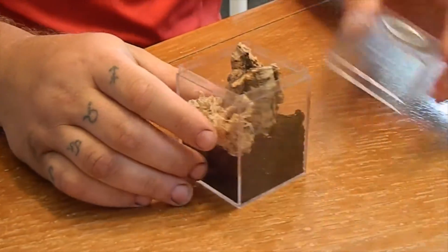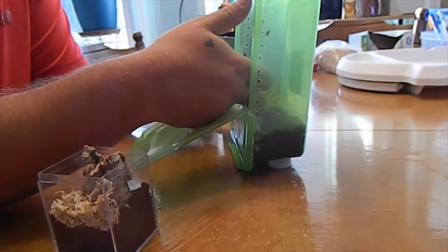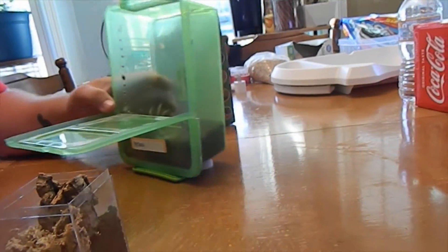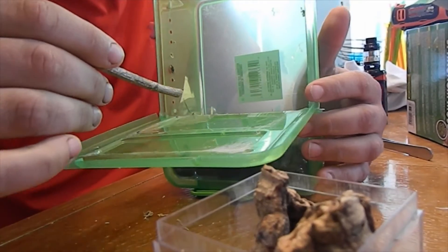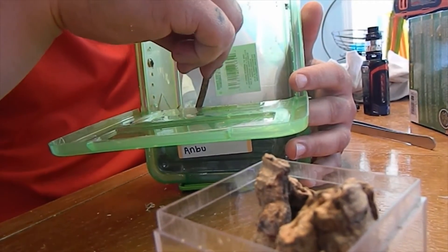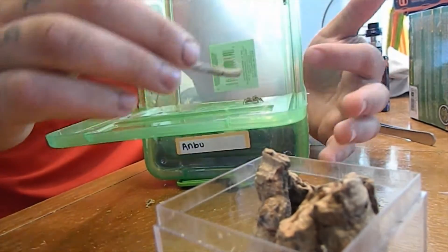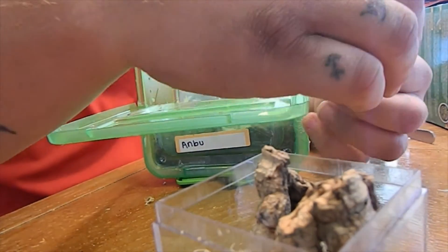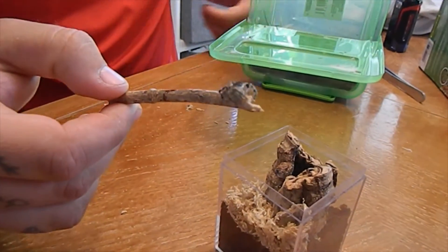Let's see if she'll look at that. Yeah, that looks good. So let's move her on over, see if we can get her in. Well, where'd she go? There she is — oh, she's adorable.